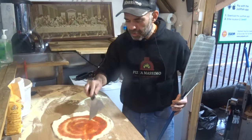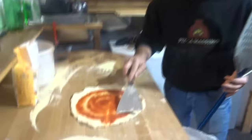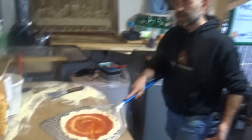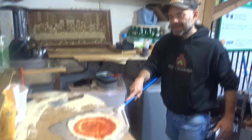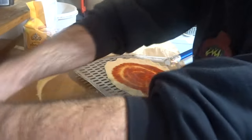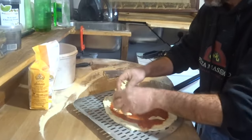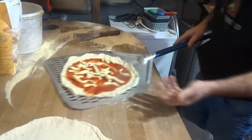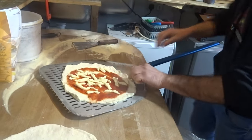If for some reason the pizza is stuck on the peel — maybe because of a hole — we'll demonstrate by making a hole on purpose. You take your pizza peel and look — you can see it's stuck. Maybe you realized there's a hole but you already put the mozzarella on and you want to put it in the oven anyway.